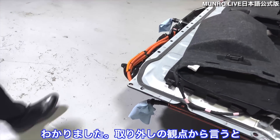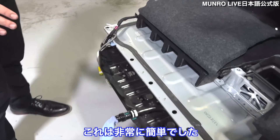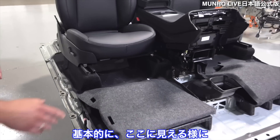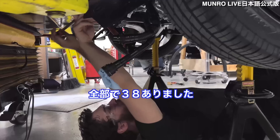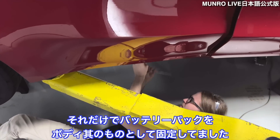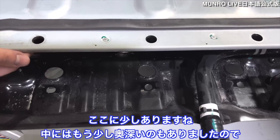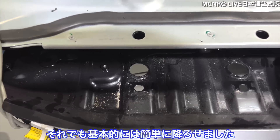From a removal standpoint, this was pretty straightforward. There were very few bolts inside the vehicle that needed to be removed to drop the pack. Primarily, as you can see here, we were dealing with mainly bolts around the perimeter — there were 38 total that were holding the pack to the body itself. Some of them were a little bit deeper inside, so they were a little bit harder to reach, but still pretty straightforward removal.